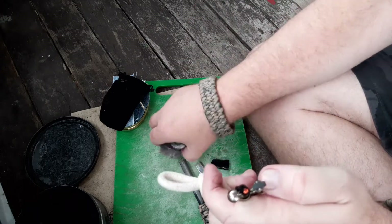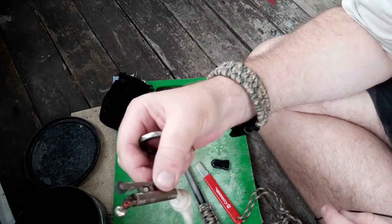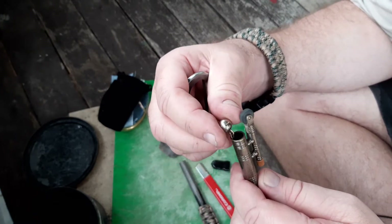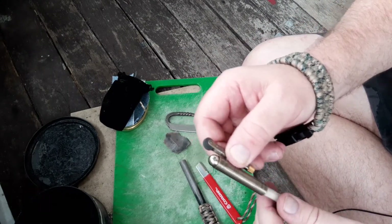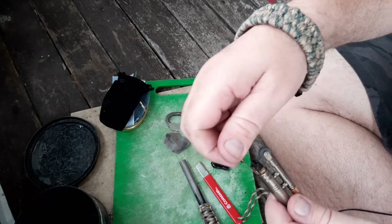There it is — I got it! So flint and steel works, no dramas. You just have to work at it and get it going. Pulled it off. Put it out.